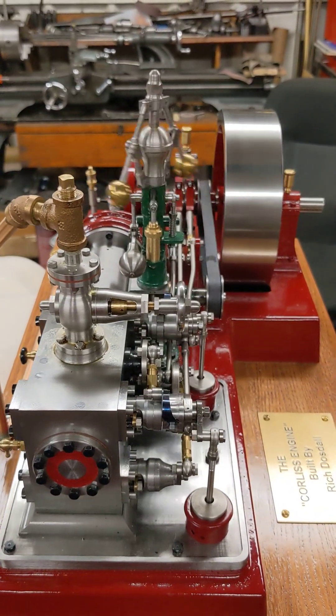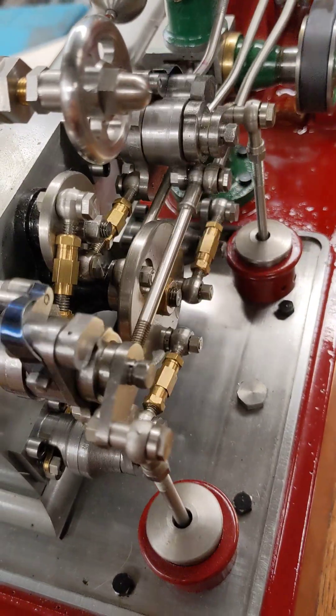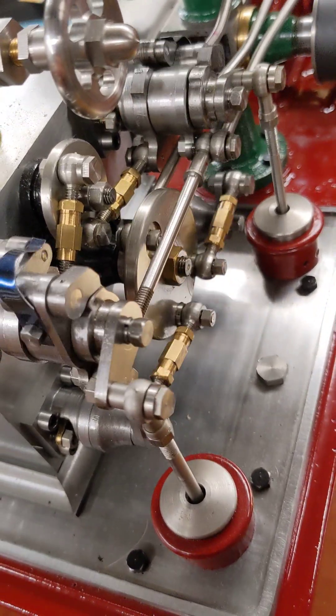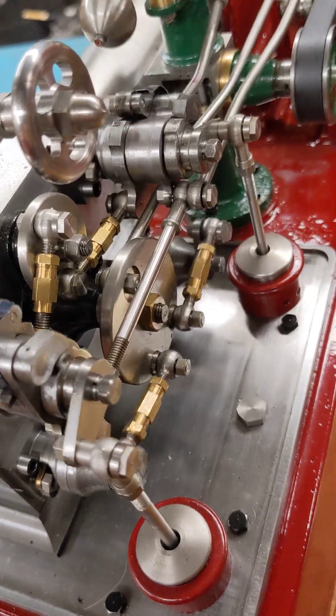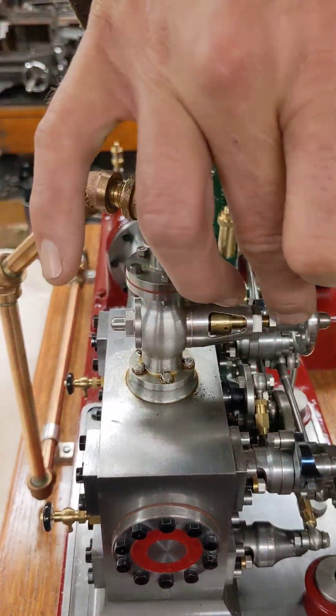Lots and lots of work making all them little links and levers. This valve right here alone, I've got about a month's worth of work in just making that valve.